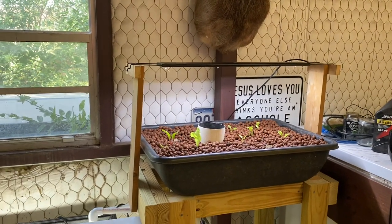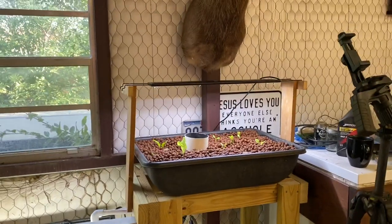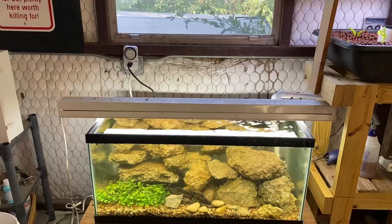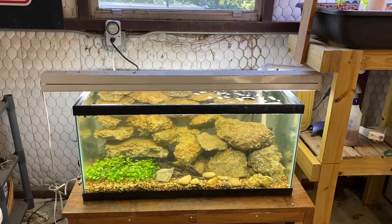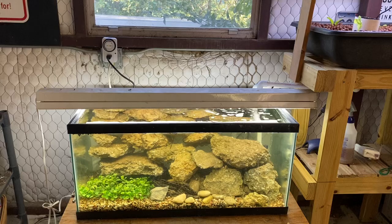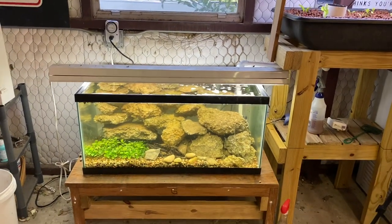All right, folks, I have a new — I'm calling it a micro hydroponic system — and it kind of is because there's only one relatively small grow bed in it, but it's really not that micro. That's a 40-gallon breeder, so there's a lot of rock displacement there. It's probably holding about 30 gallons of water at its height, but I wanted to show you how it worked and answer some questions.